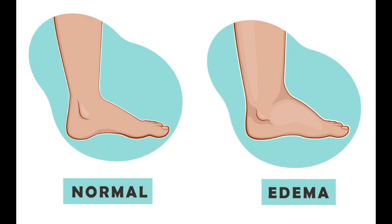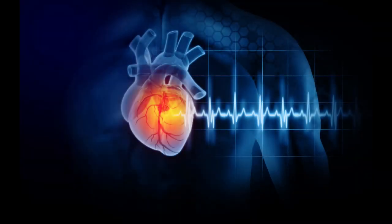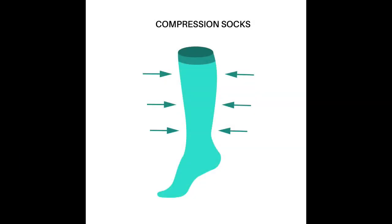Someone may have edema or swelling to one or both of their lower legs, feet, and ankles for a number of different reasons. Heart failure is the most common cause of edema, but it can be caused by other disease processes as well. Regardless of the cause, compression stockings are the first course of treatment to control edema.